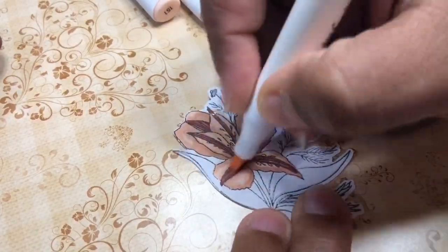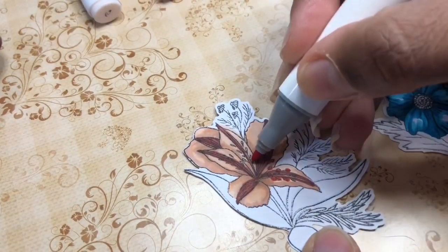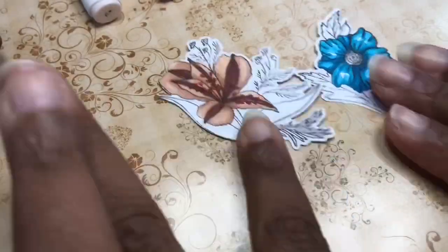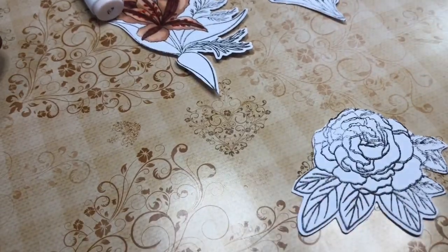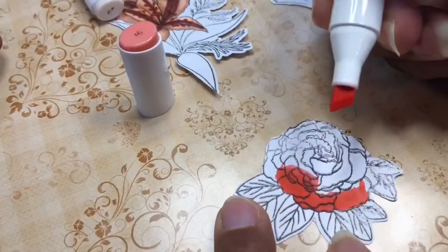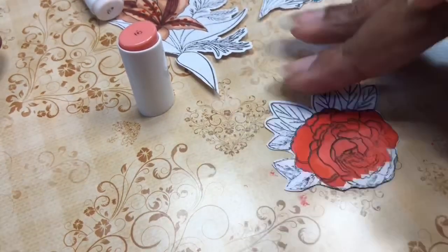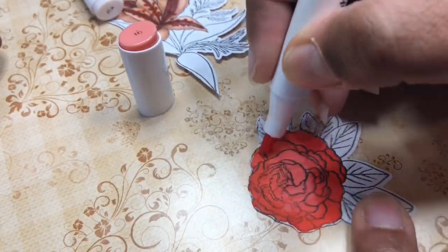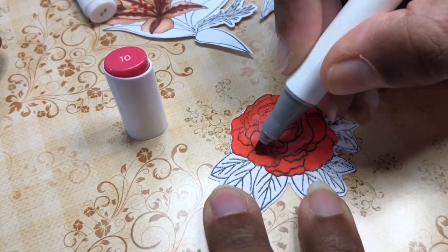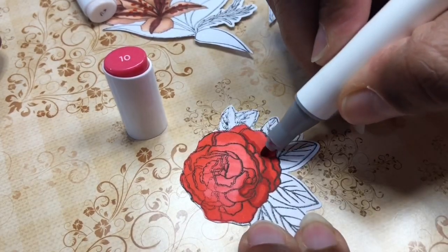Now you can see I changed to the chisel tip and I'm going back over with a lighter color to blend it all together. One great thing about alcohol markers is that they are pretty much transparent, so you can add colors over other colors and it will still show through — which helps when doing the stamens for the previous flower. So now we're just doing the all-over color, and I absolutely love these colors for this rose. Then I'm going back with a darker color over any areas where I want more depth or where items overlap.